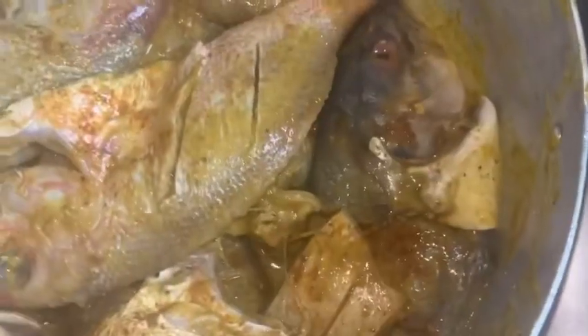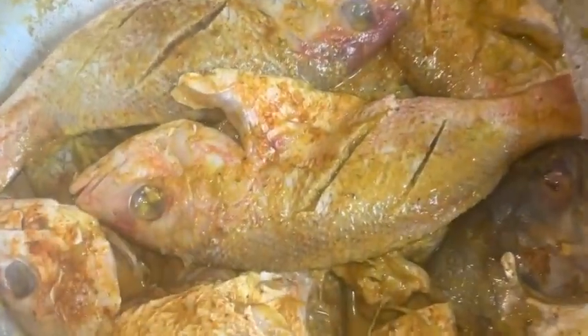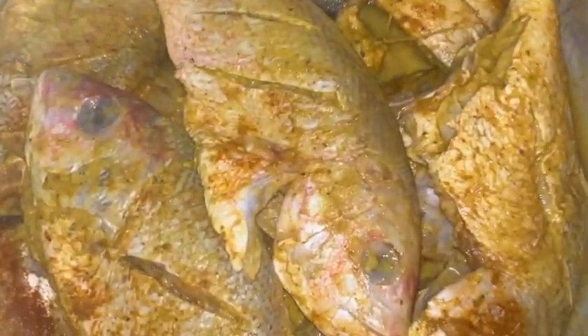Hey guys, let's make some quick dinner with me. I have some red snapper and I'm gonna go ahead and fry them. What I'm gonna do is season my flour with salt and pepper. I use this seasoning that has lime, lemon, and pepper, so it's very good.